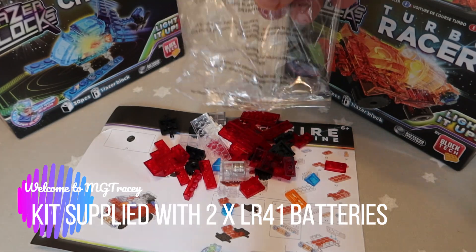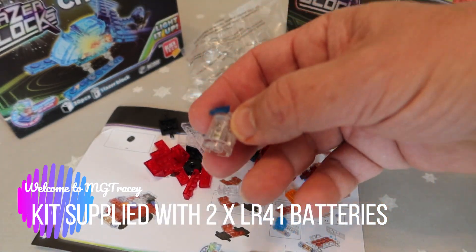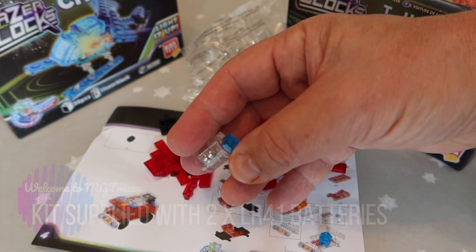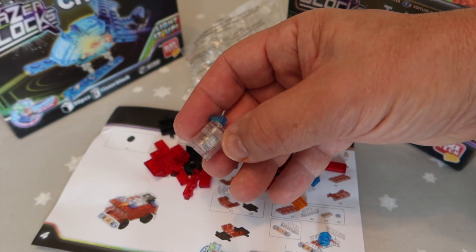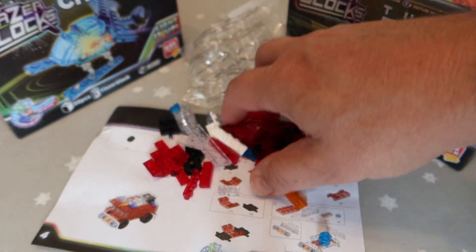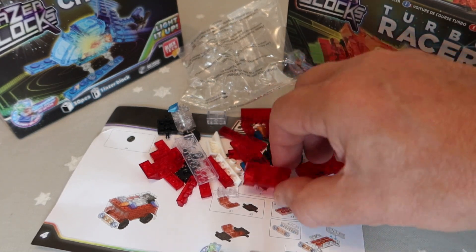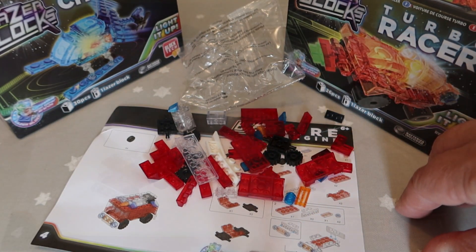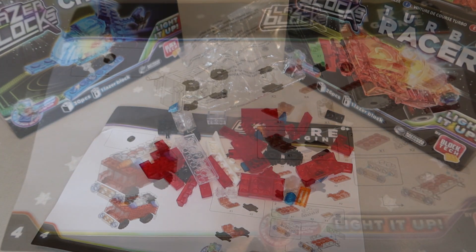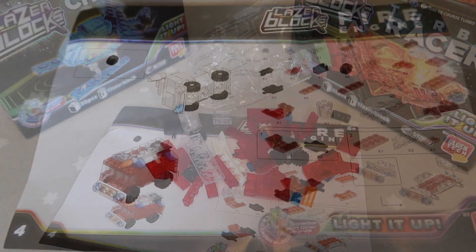Okay, there we are. You can see it comes with a pre-loaded battery pack with two cell buttons included in the price of the kit, so you don't even need to go and get batteries. I'll just have a go at putting that together and we'll see how it looks when it's completed.